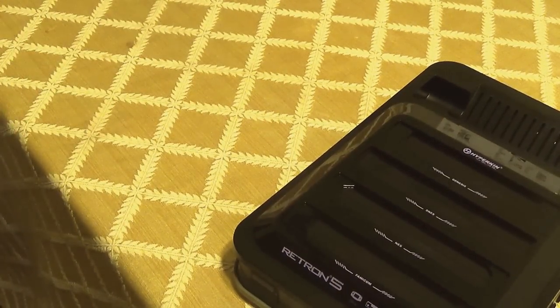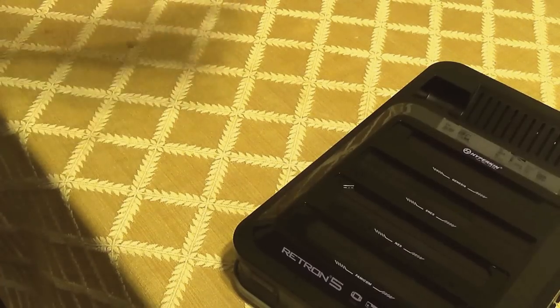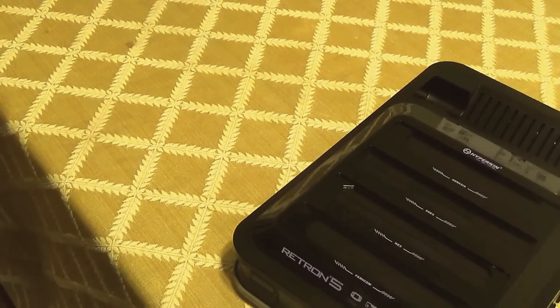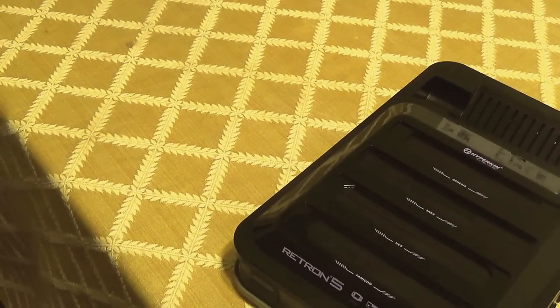Great review, huh? Anyway, that's it — scratched that one off the list. Thanks for watching, have a good day.